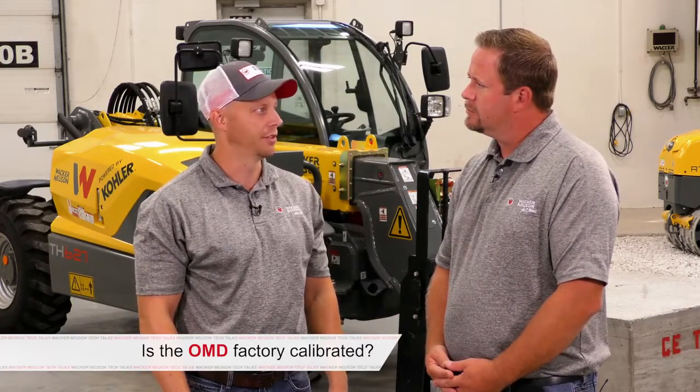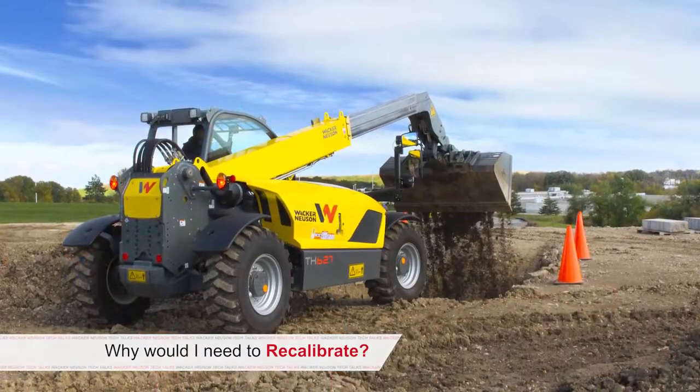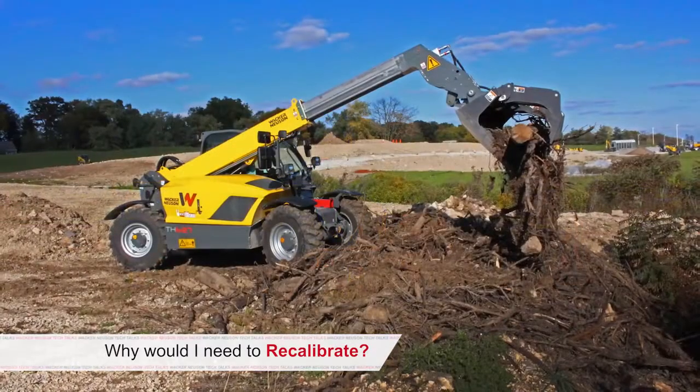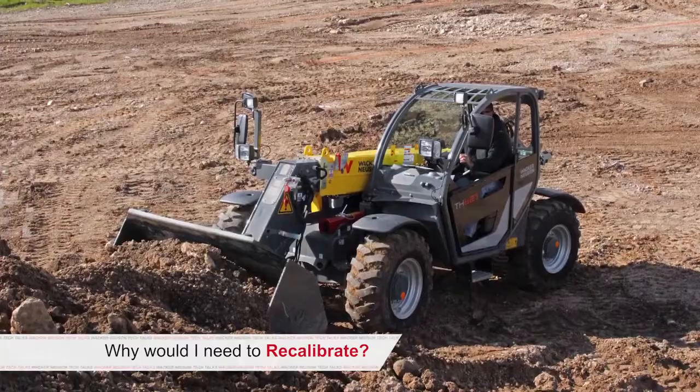Is the OMD system calibrated and set from the factory? The OMD overload protection system is calibrated from the factory. What situations would require recalibration? Any replacement of parts — the boom angle sensor, the strain gauge sensor, or controllers — would require a new calibration.